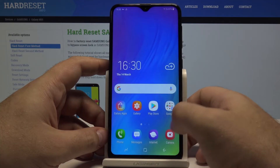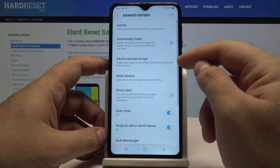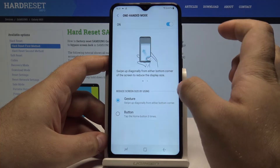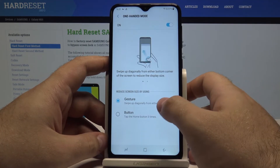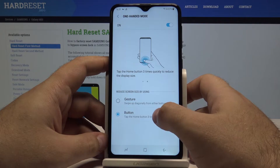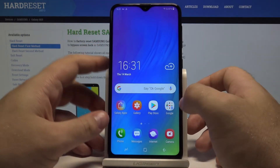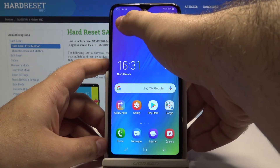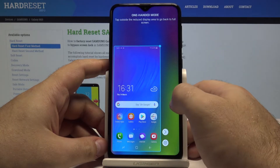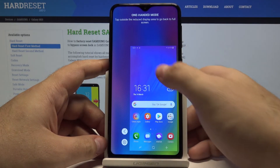Now go to settings once again, go to advanced features, and here we have another one — one-handed mode. You can tap on it and once it's turned on, you can choose to open it by using a gesture or pressing a button. Let's say I'll choose the home button to be tapped three times. If you ever have problems reaching all the way across your screen, you can simply press the home button quickly three times and the window will move to a smaller size.